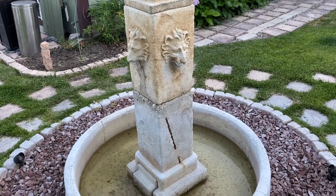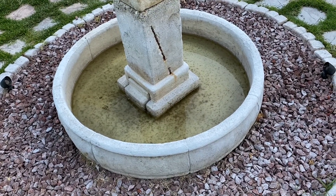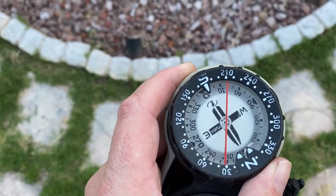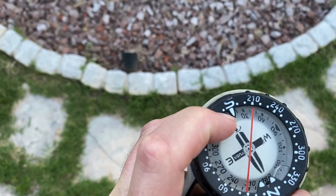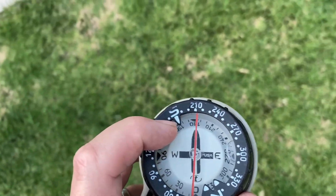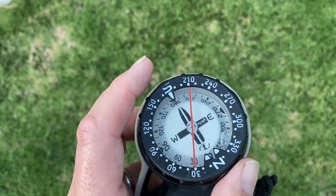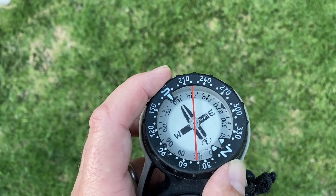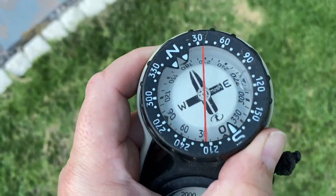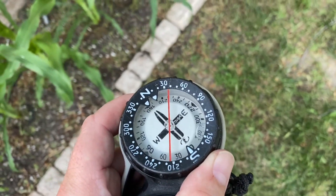We've now made it to the fountain. So now that we've gotten here, how do we get back? We're going to do what's called a reciprocal course — reciprocal means opposite. You see there's a south notch here. If you want to go the opposite direction, turn your body 180 degrees until the north arrow now points to the south notch. You can rotate the bezel and now we're going about 30 degrees — walk or swim back in that direction. You've now done a reciprocal out-and-back navigation.